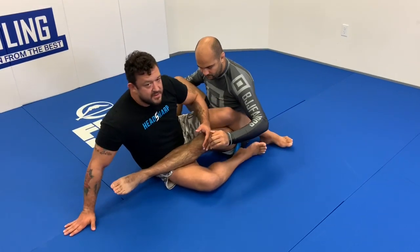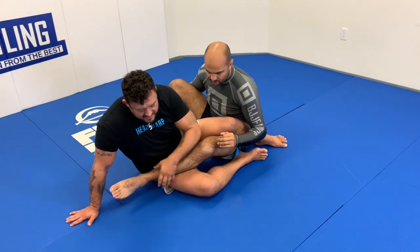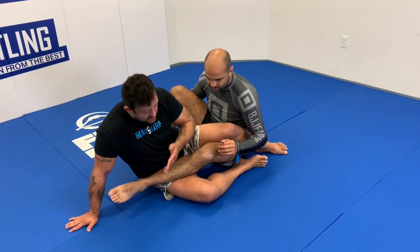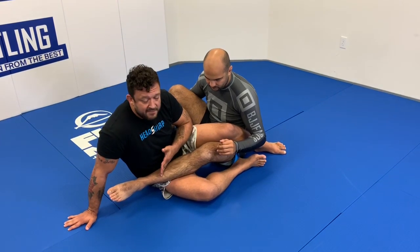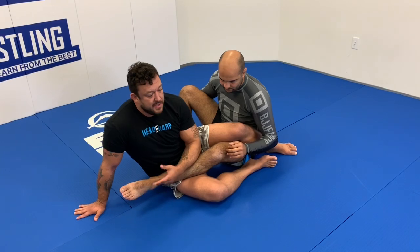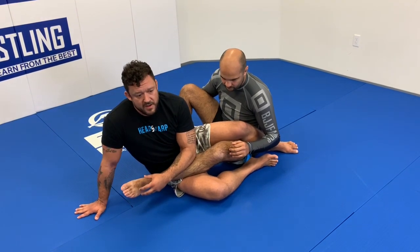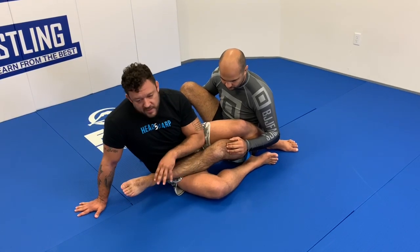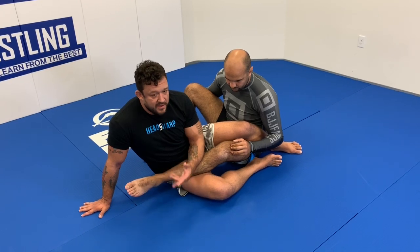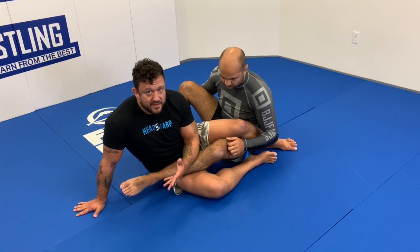Generally speaking, a big strong guy like Bernardo has thick legs. So attacking an Achilles — there are two kinds: a high Achilles where we come right underneath the calf, and a short Achilles. What you have to understand about the Achilles lock is we're not actually ripping the Achilles — we're breaking the small bones in the foot and breaking the shin. So ironically we're kind of jumping over the Achilles; you're not going to rupture an Achilles tendon with an Achilles lock. You rupture an Achilles by running, jumping, things like that.